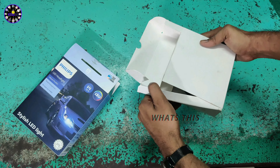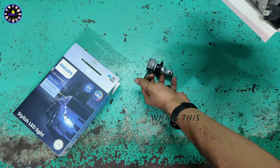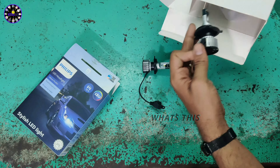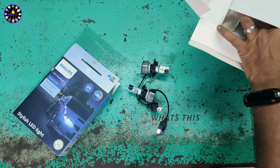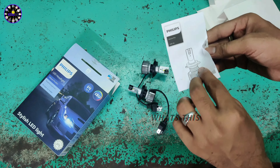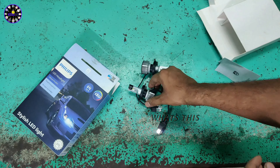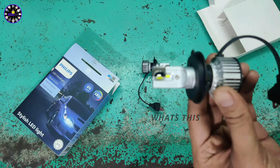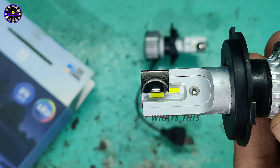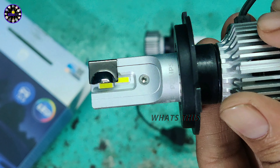We have two LEDs. This is the build quality of the LED. We have another user manual. In the user manual, there is a type of LED that is available. There are instructions for this LED. In a close-up look, we have the LED. There are just two pieces of LED, and there are four pieces of LED total.